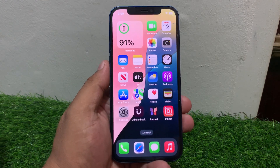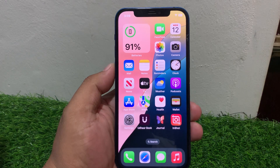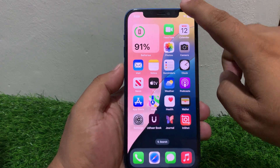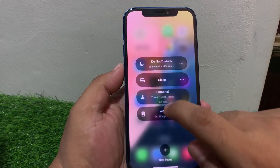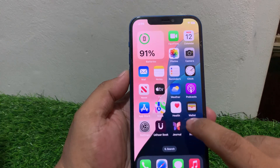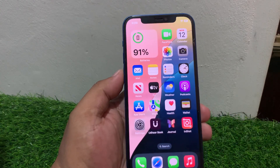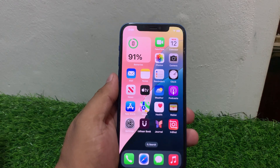If solution number three is not working, apply solution number four: make sure Focus Mode is not turned on on your iPhone. Tap on Control Center — you can see if Focus Mode is on, simply turn it off and fix the rotation lock not working issue on your iPhone.